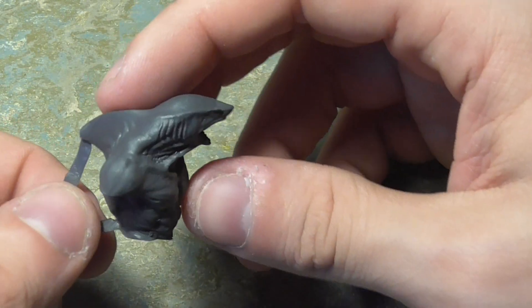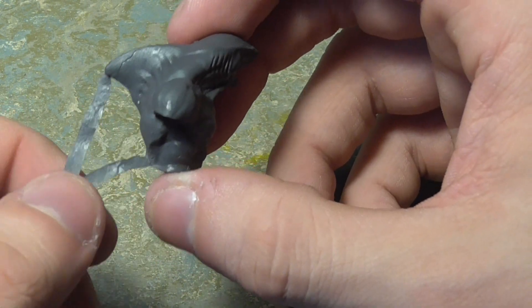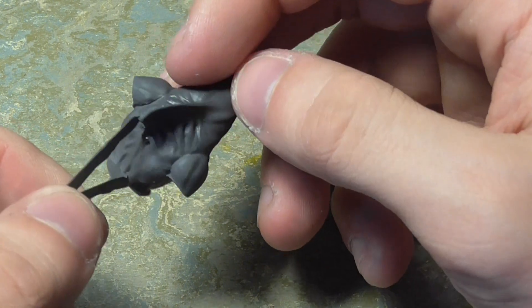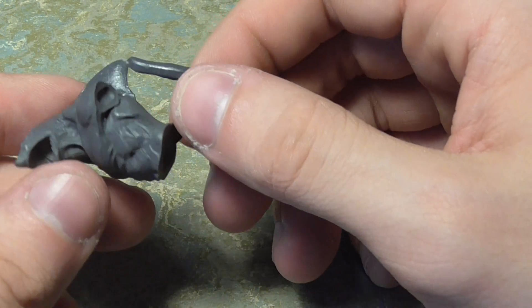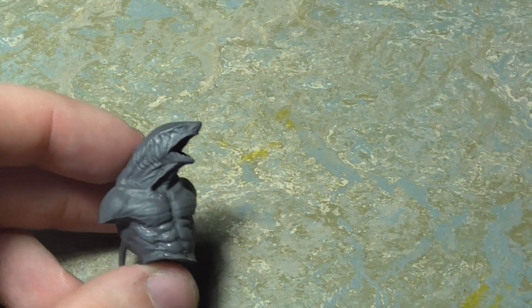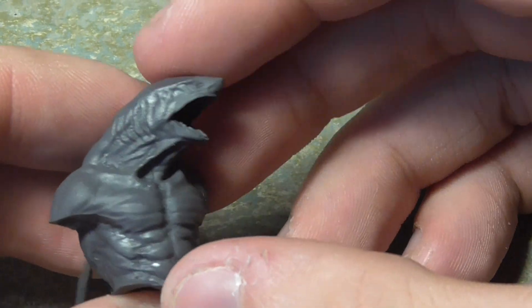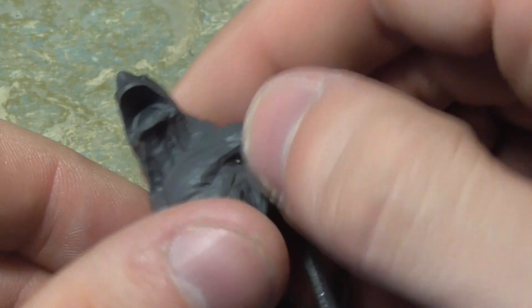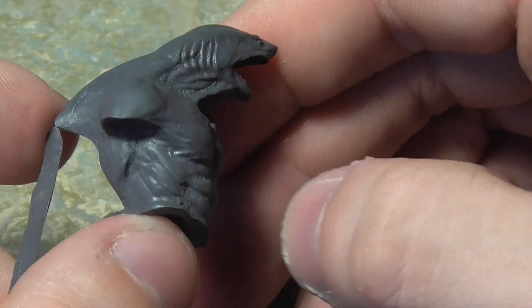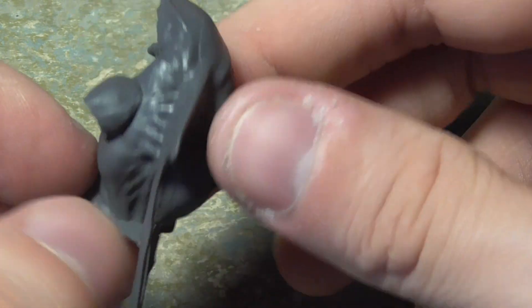Going off the body now — absolutely fantastic detail. I'll have to wash off a few mold lines, but a clipper, a little filing, or just a knife to scrape off mold lines and flash will do this model absolute justice. He doesn't have his front teeth — that's a separate piece — which surprised me given that Clayface's mouth had a full set already in place. It looks like a fantastic sculpt and I can't wait to paint this guy.